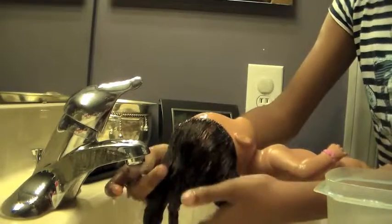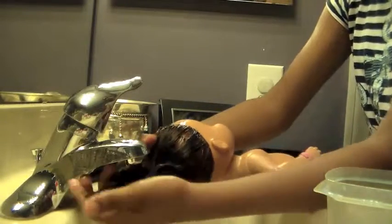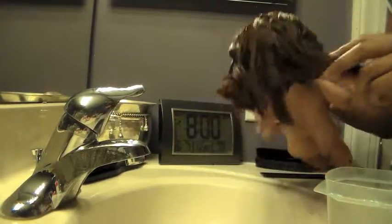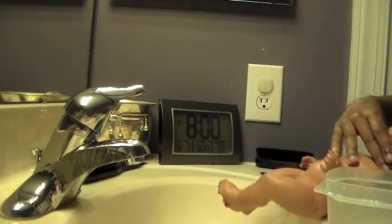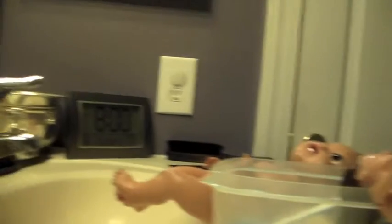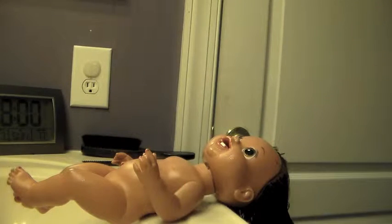So I think I'm finished because it doesn't feel like there's any more downy in her hair. What I'm going to do now is turn off the water, squeeze her hair out a little bit — not too much — and then lay her against the side of the sink. Now that I have my doll laying with the downy in her hair, I'm just going to comb it out.